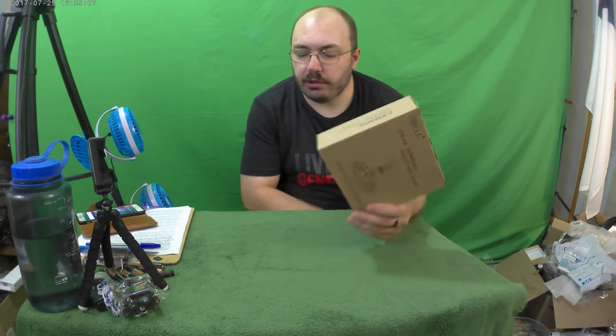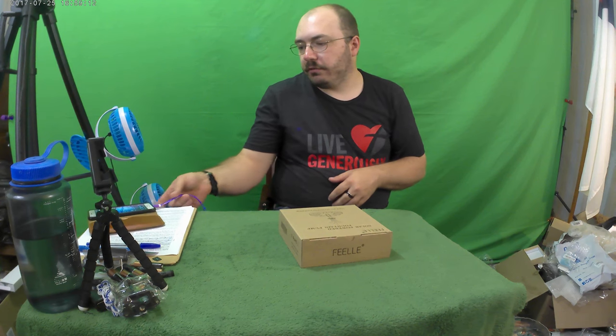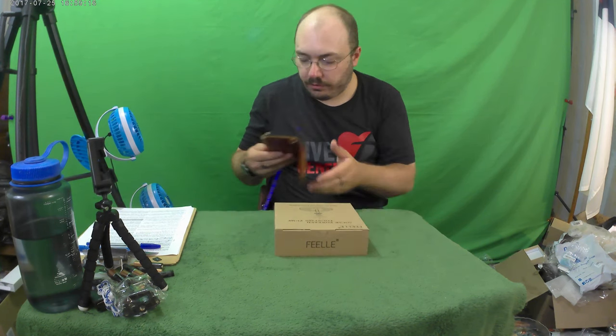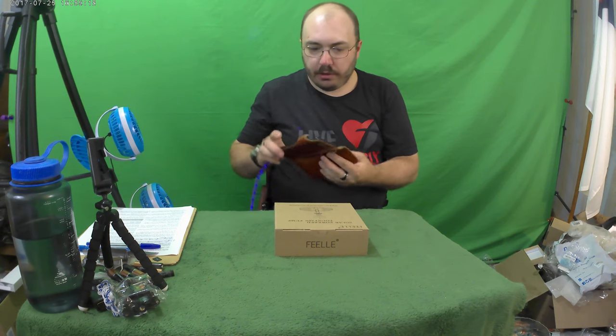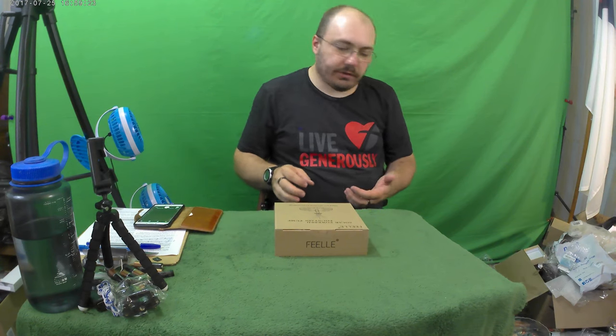So we're going to try to demonstrate this and set it up in here and try it out. I don't know if it has batteries in it or if it just runs purely off the sun with no battery storage, but we're gonna give it a try. If it doesn't work in here we have to put it out in the sun and keep it outside.